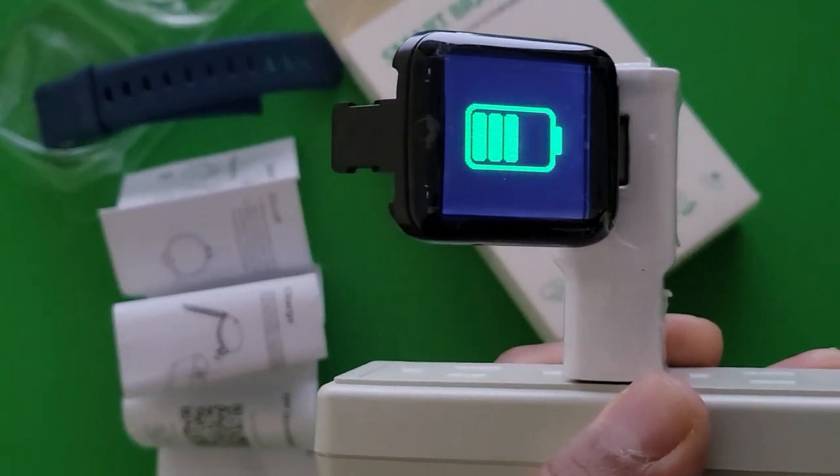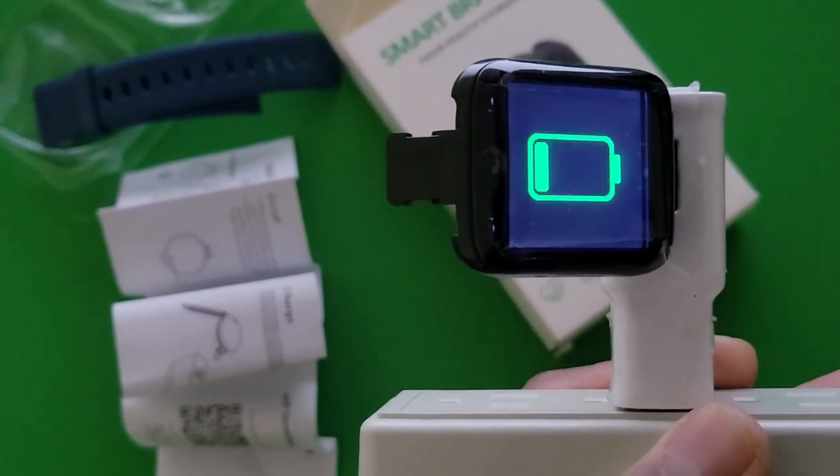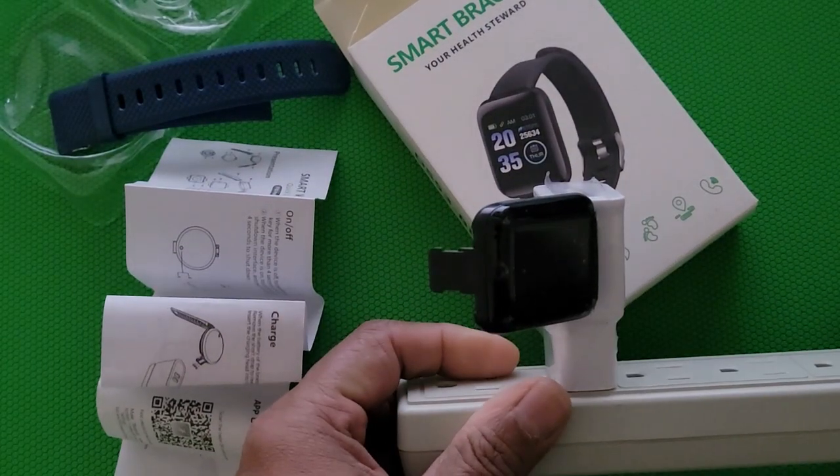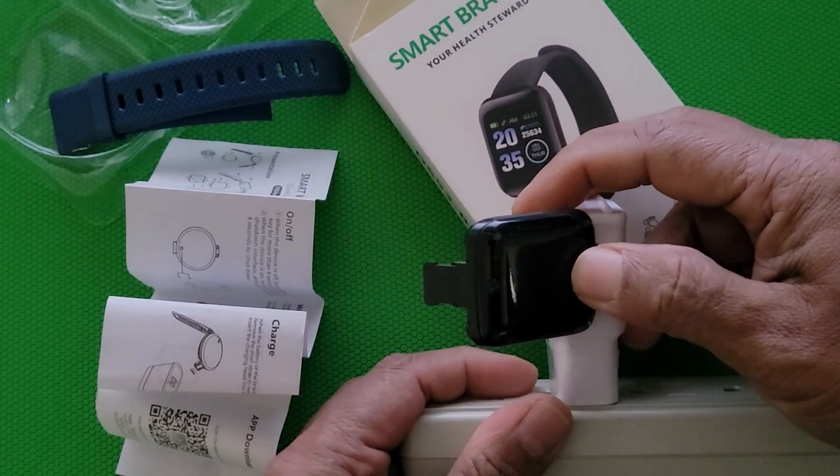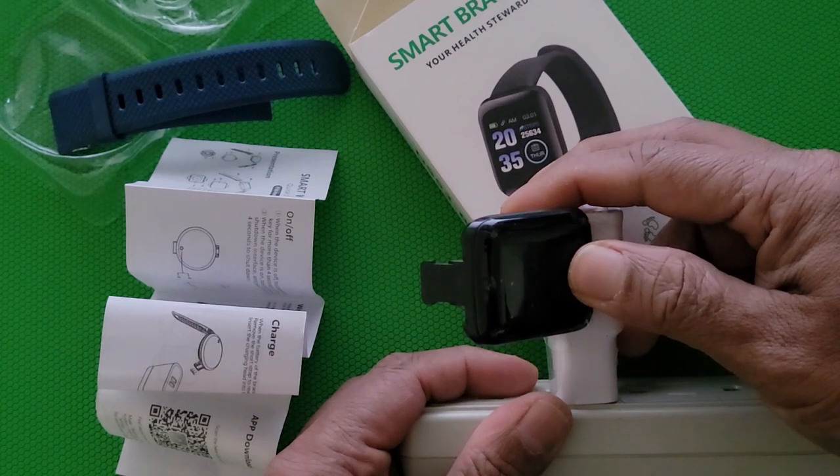It looks like it is charging right now. When it's charged, we will open it up to see what is inside. You hold the function key for four seconds and after that it starts.